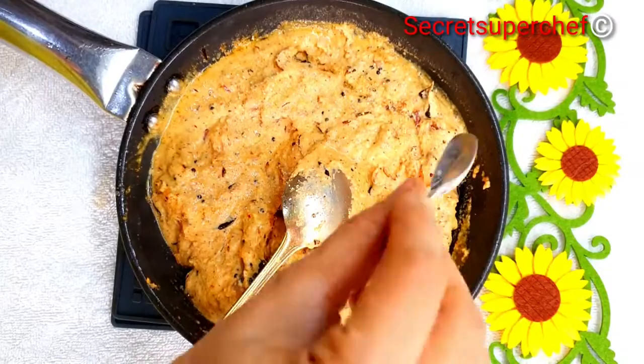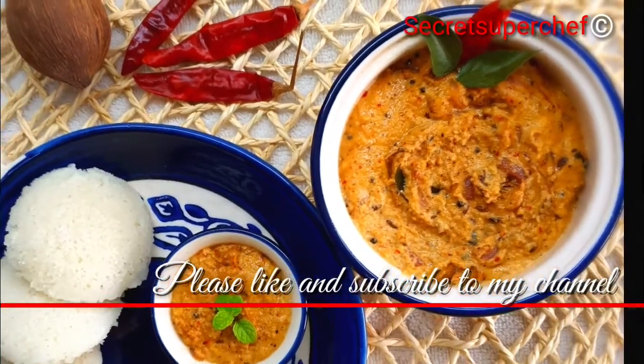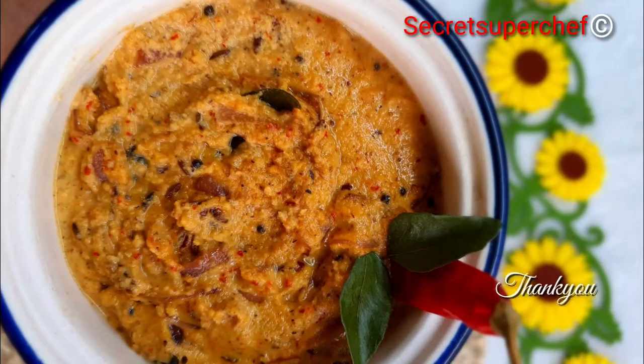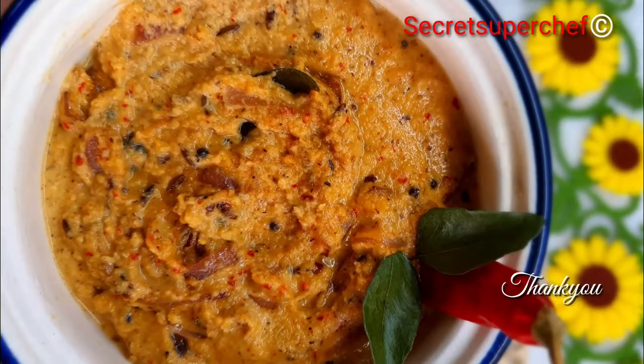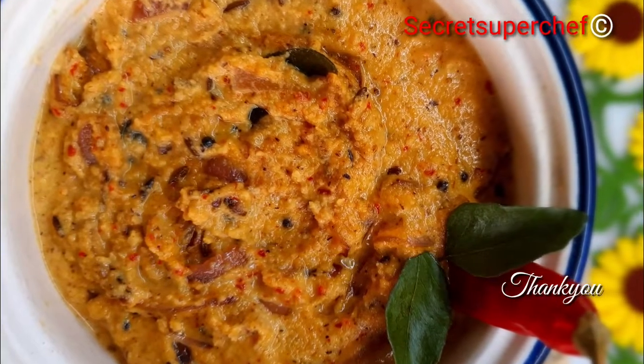Finally, adjust the salt as per your taste. This chutney goes very well with idlis and dosas, so have it with your steaming hot idlis. I hope you will enjoy this chutney recipe. Thank you for watching — do subscribe and like my channel for more recipes!